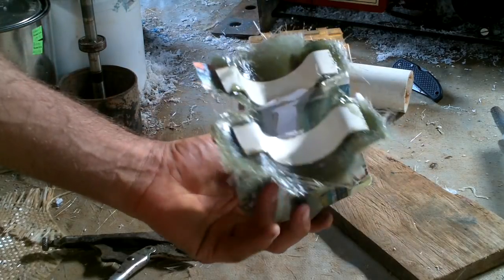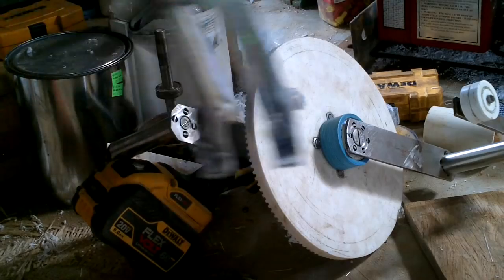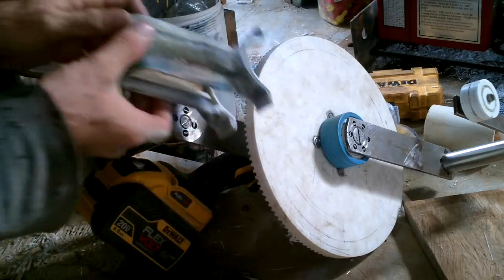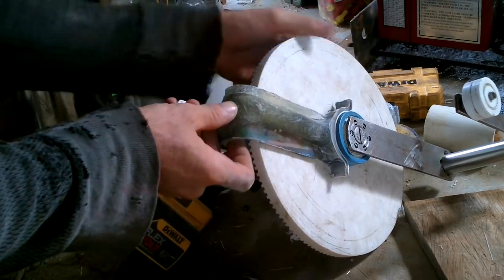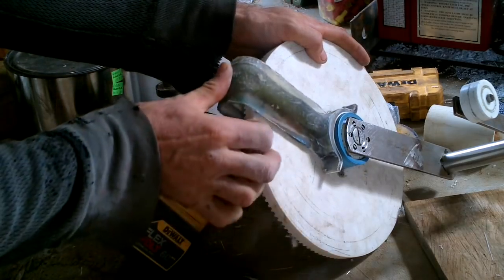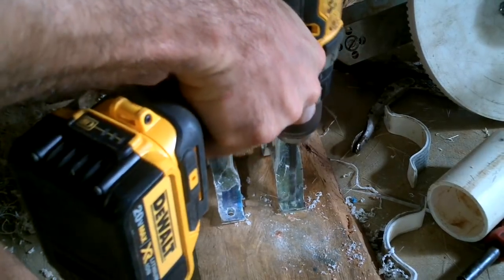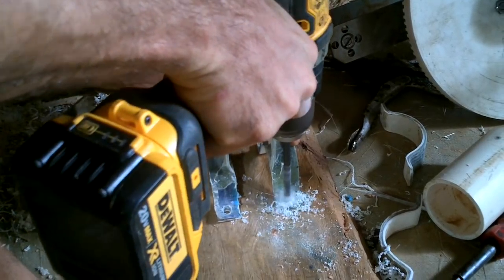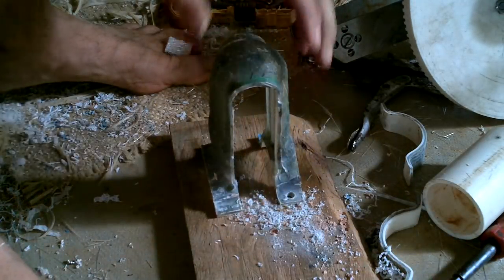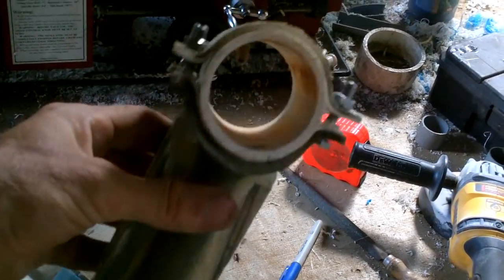All right, now this mess should turn into a beautiful part after I trim it. That's a little more like it.